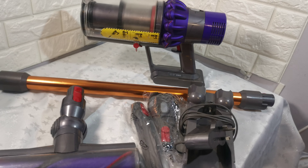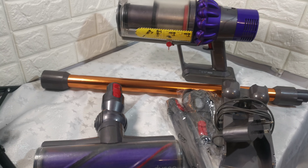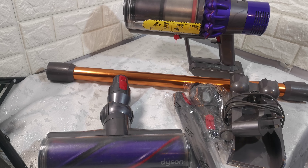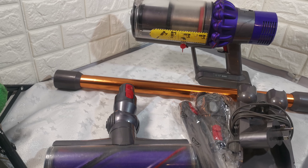Hi, just a short video to show you a good condition Dyson Cyclone V10 Absolute vacuum cleaner. This is model number or serial number ZE8-UK-KJJ4391A.